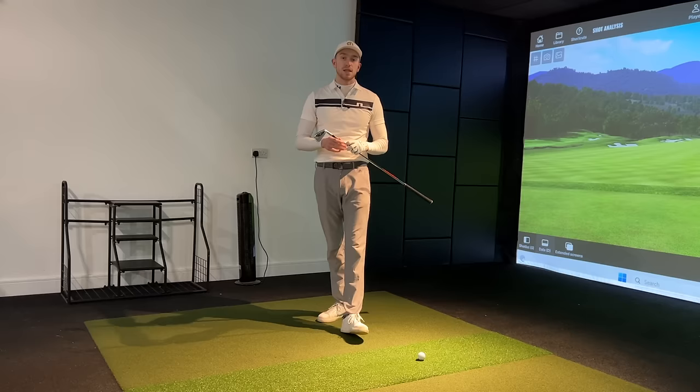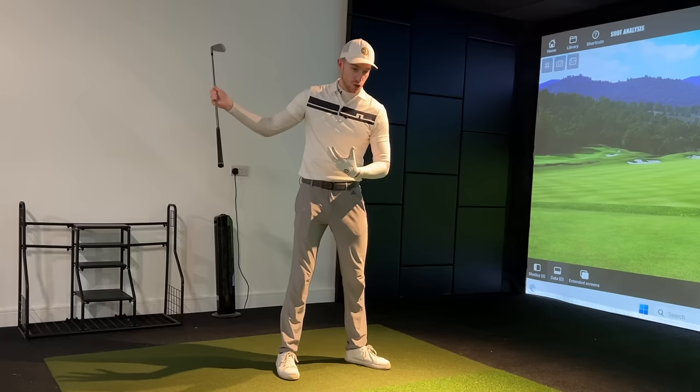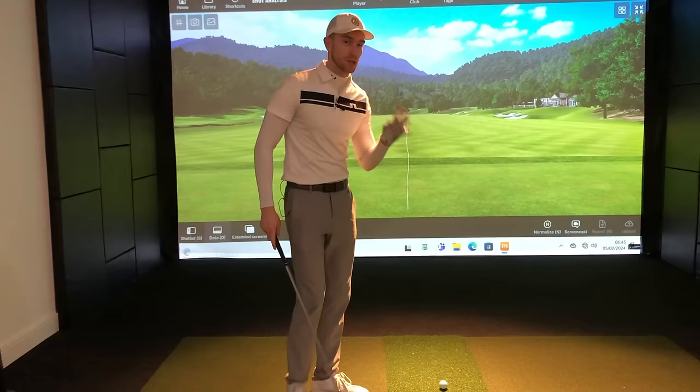And when I showed them this one tip, this one drill I'm about to show you, they were able to see much more consistent golf shots and more distance. We're able to finally get this club transitioning the downswing, getting this downswing to take place from that lower body. So if you struggle with this, I'd highly recommend continuing to watch this video.